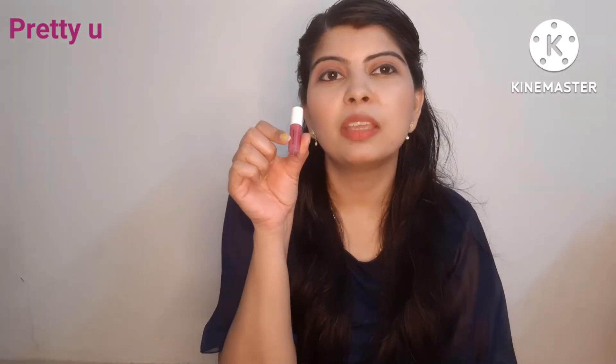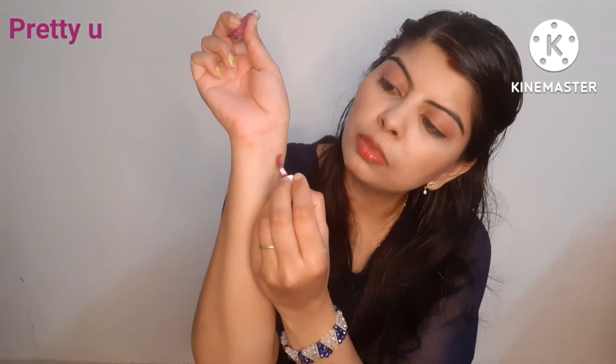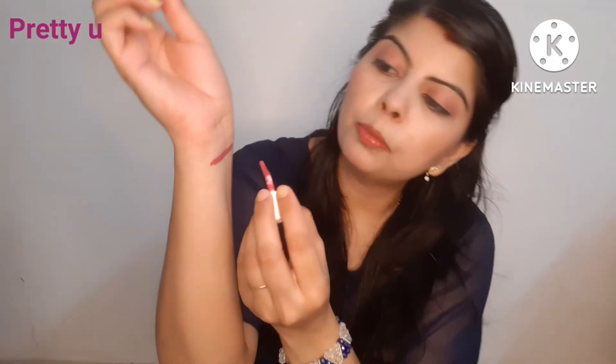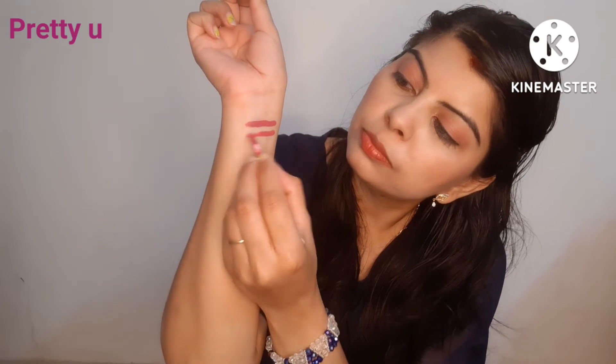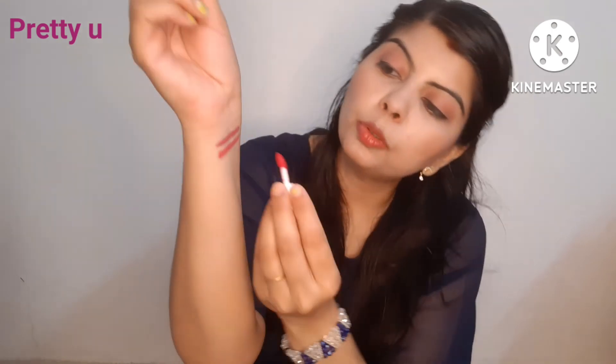The first shade I have is the Mulberry shade — it is a very matte lipstick and very easy to apply with the applicator. The next shade is Fujisa Pearl, and then there is the Peony Pink shade, which I will also apply for you.